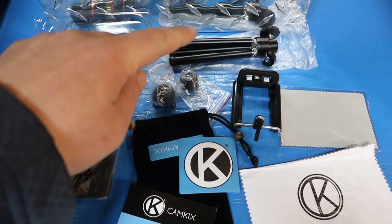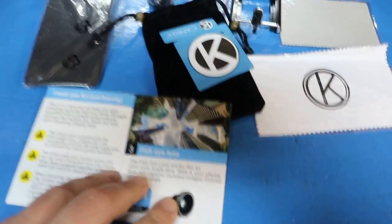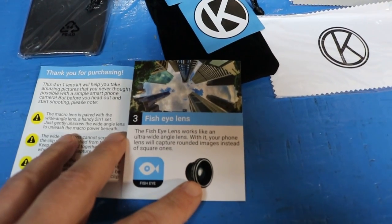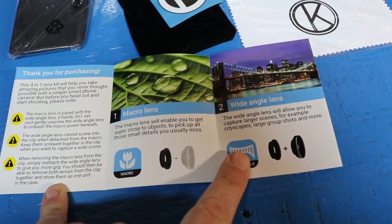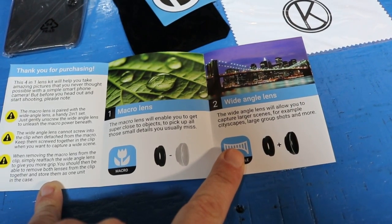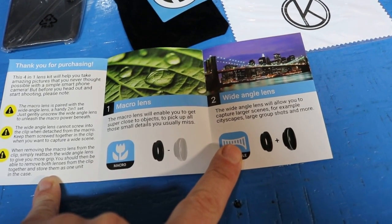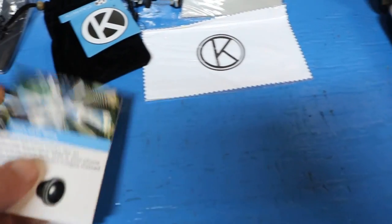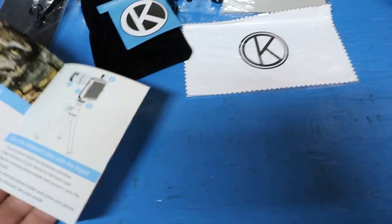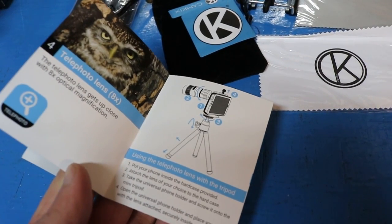One, two, three, four, five, six, seven, eight — I guess they could have called it nine pieces instead of eight. Let's check out the book. That's a fisheye lens, check, a macro lens and a wide angle lens. And the fisheye lens, and the tripod, and the eight times telephoto lens.